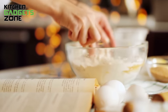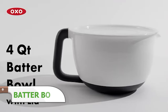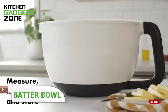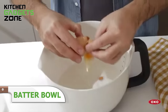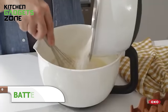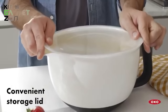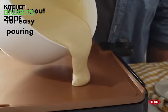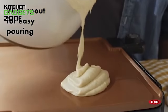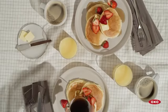Mixing batters, sauces, and dressings can often lead to messy splatters and spills, but OXO's batter bowl simplifies this task. With its extra-tall walls and non-slip bottom, you can mix vigorously without worrying about spillage. The wide spout allows for precise pouring, while the permanent, laser-engraved measurement markings ensure accuracy. The included lid lets you cover the bowl for refrigeration or stacking, making it a versatile addition to your kitchen. This bowl streamlines your baking and cooking processes, reducing mess and saving time.